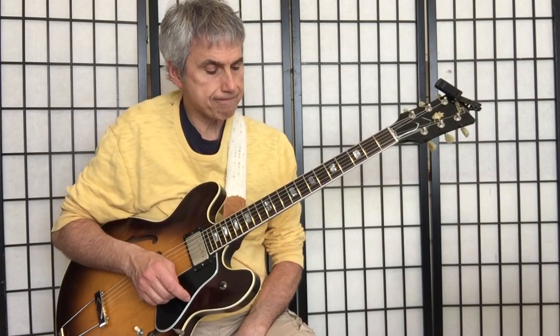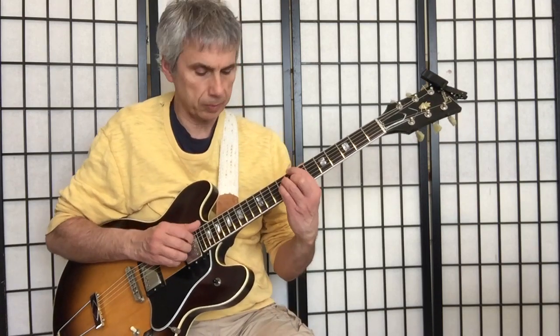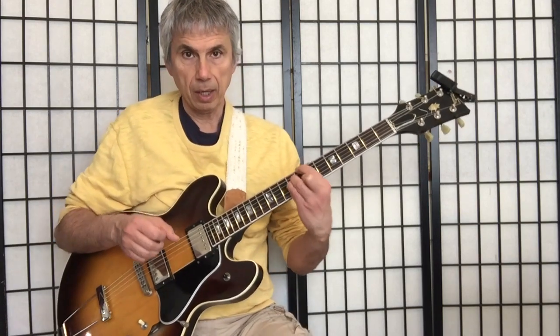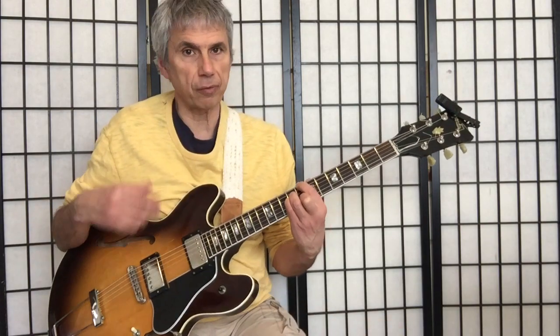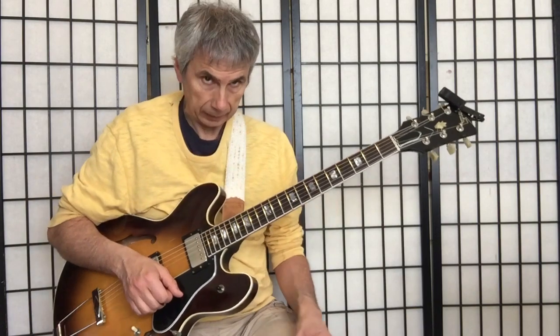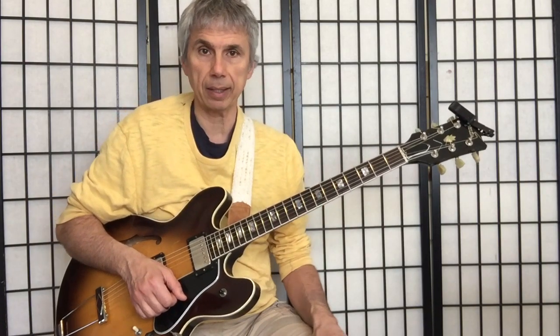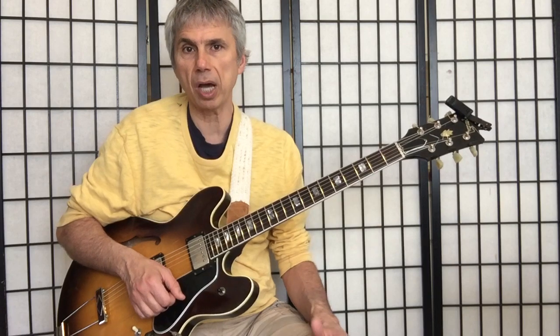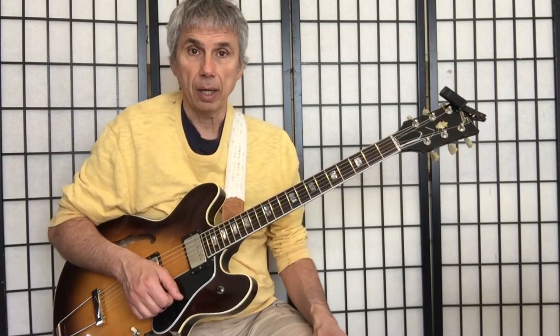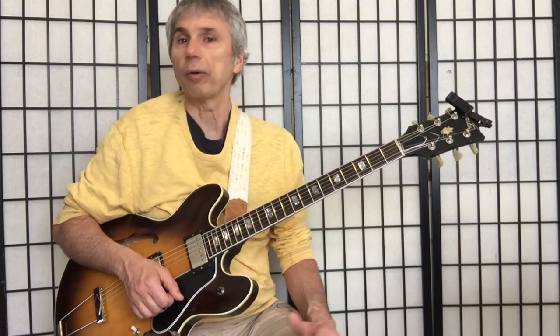Those chords are actually quite interchangeable. Often times you might see a chart that will call for a major 6 chord or a major 7th, and the truth is you don't have to play what it's telling you to play. As long as you're thinking in terms of a tonic major chord, you can play a major 7th when they're asking for a major 6th, or vice versa.